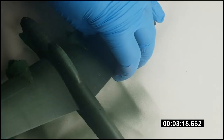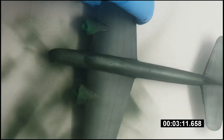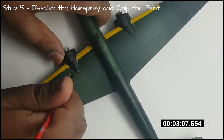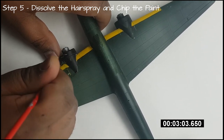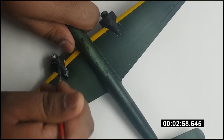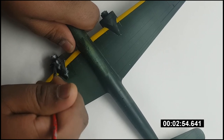Once you've got about three or four layers of colour on the model, leave it aside for about half an hour to start drying. After half an hour, we're at the fun part. The paint's dry enough to handle but still porous enough to soak up water, so we'll get an old paintbrush and start applying water to the areas where we want the paint to be chipped and damaged.